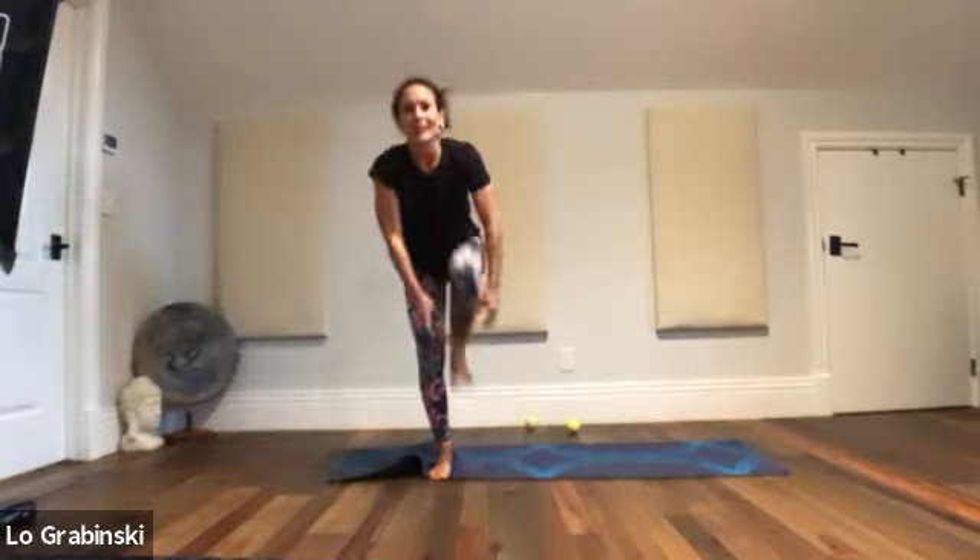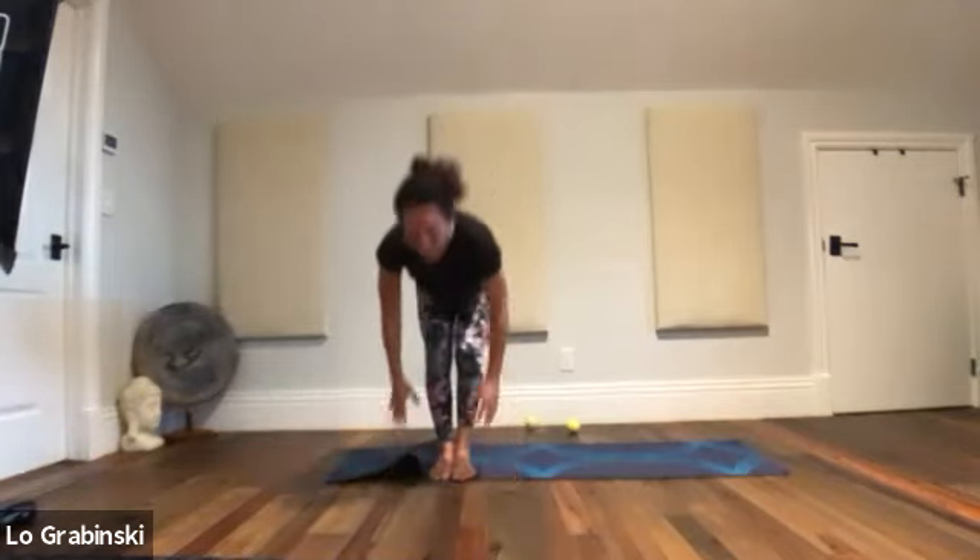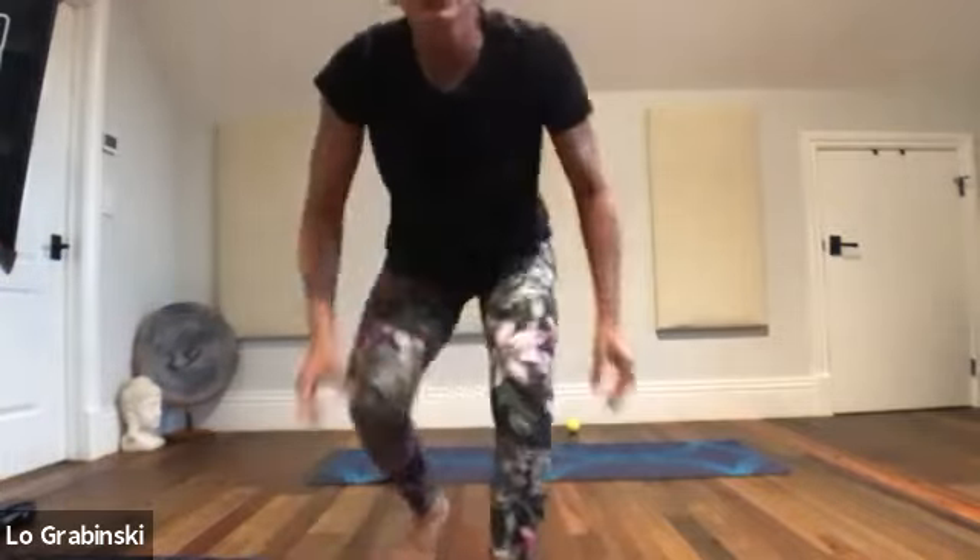Left hand comes forward, rebend the knee. Forward fold with the foot — let it go. Inhale halfway, step or jump back. Chaturanga. Inhale, lift it up, zip up your energy, keep your shoulders chill. Downward dog.